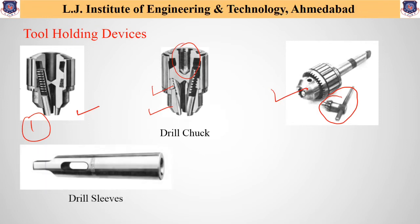Another tool holding device is the drill sleeve. It is used to adapt the cutting tool shank to the machine spindle when the taper on the tool is smaller than the tapered hole in the spindle.